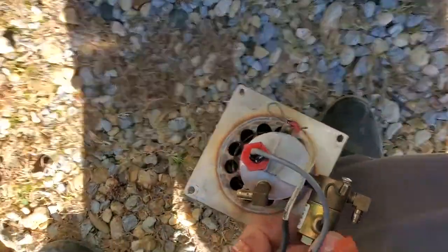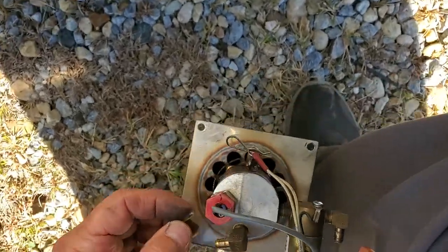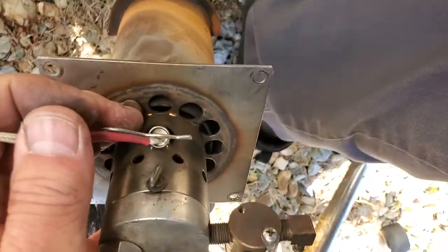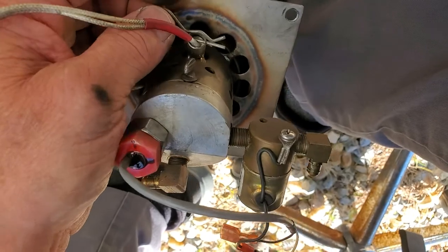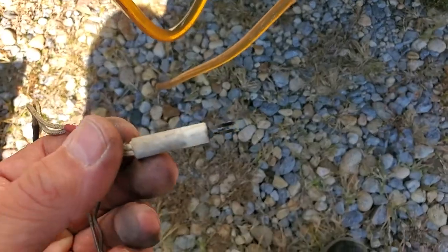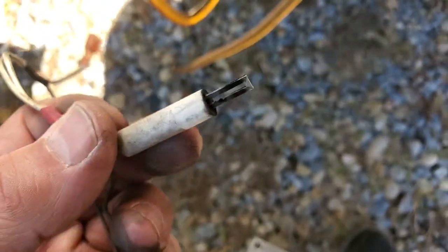This is the air line. And then this is the igniter — it gets hot red like a cigarette lighter. It's in there like that, so we'll pull that out. Looks pretty clean, I'll still clean it up. It just glows — it looks like a hot glow plug.